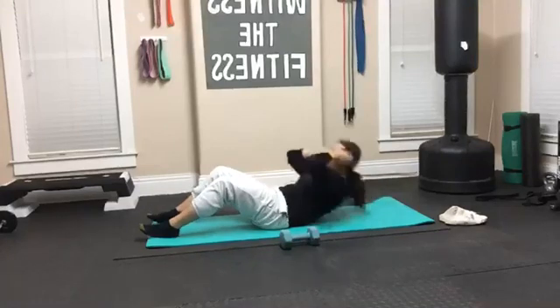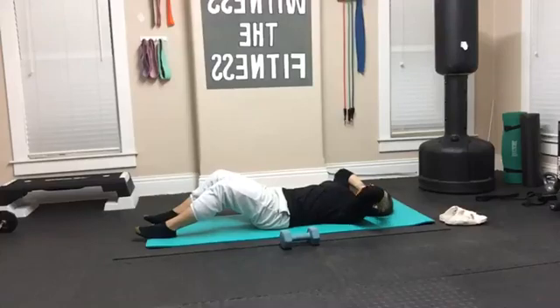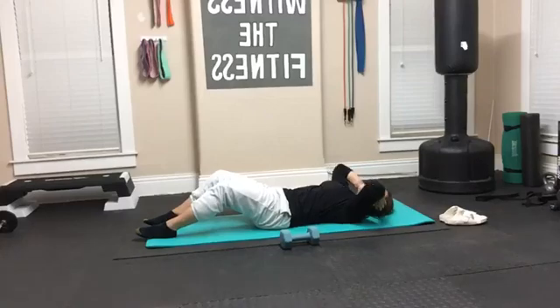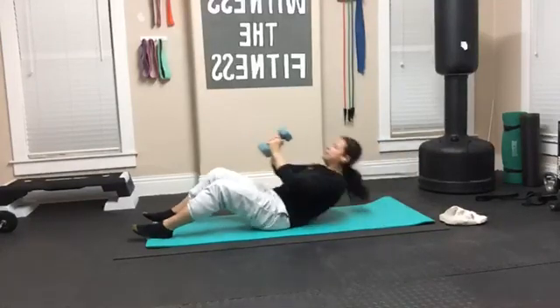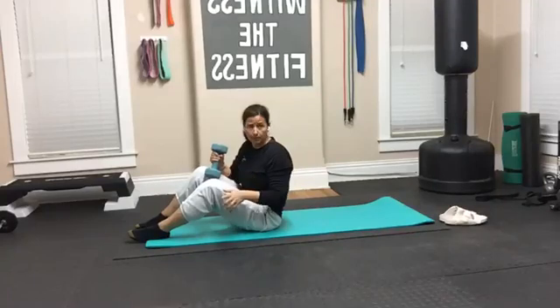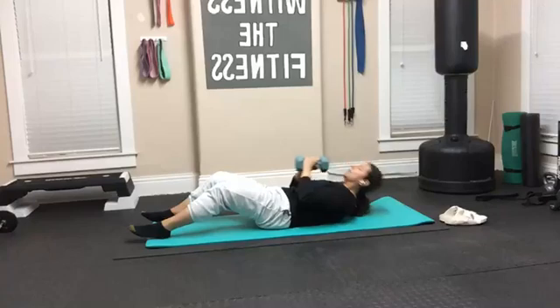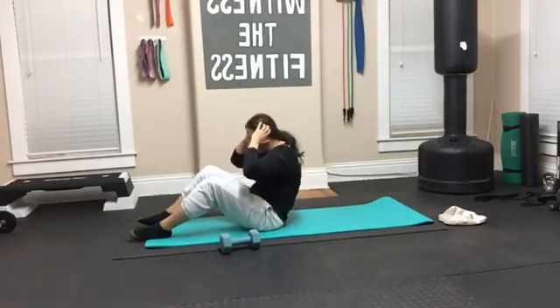I like to put my hands next to my ears. I'm going to do a full sit-up. When I go down, I want to think about tucking my belly button to my spine and rolling back down. When I come up, I'm taking a good posture — a good postural position. When I go up, round the back, go all the way back down. This is the modified version: I'm taking my weight and swinging it just a little bit. What this does is counterbalance your weight with that weight so that you are successful. Belly button to spine — go back down.